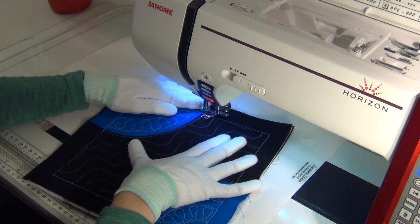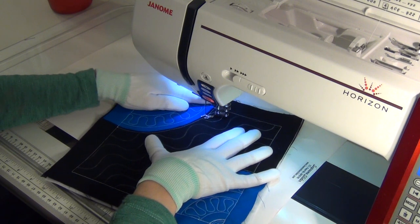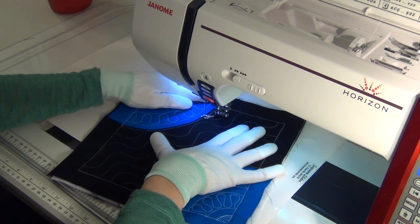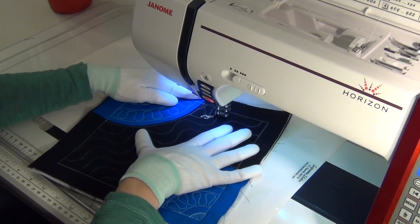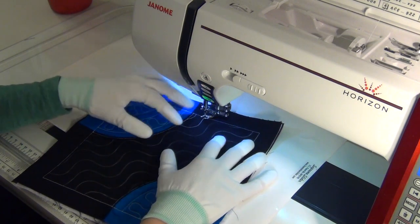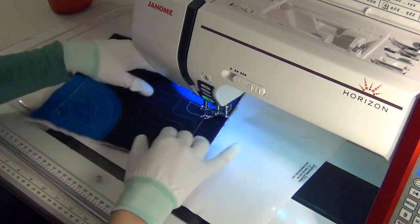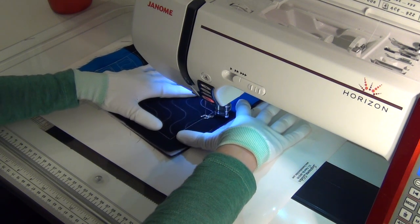Now I'm going to knock out these two little lines first — travel stitch down carefully. Listen to the speed of my machine as I slow it down. I'm not using that speed slider or adjusting the whole speed of my machine to do that. I'm just controlling my foot pedal with my foot, and that allows me to slow the machine down and have more control in those areas.